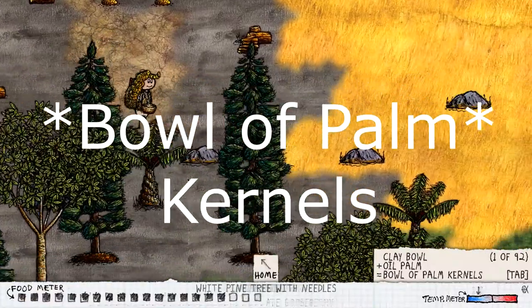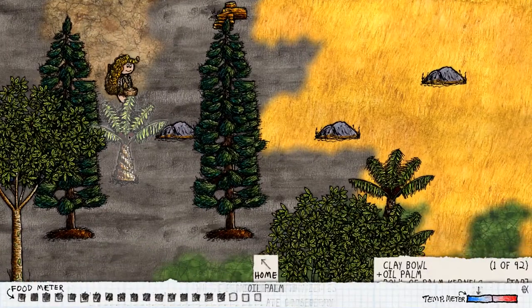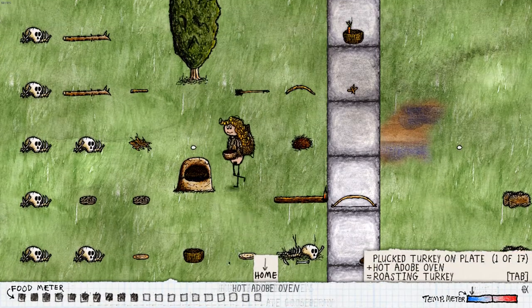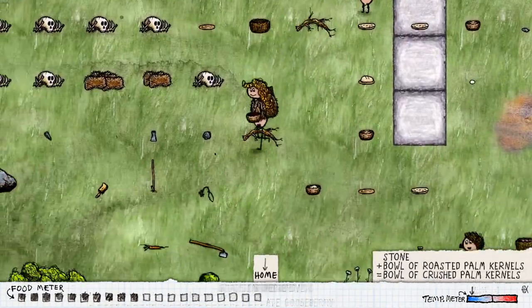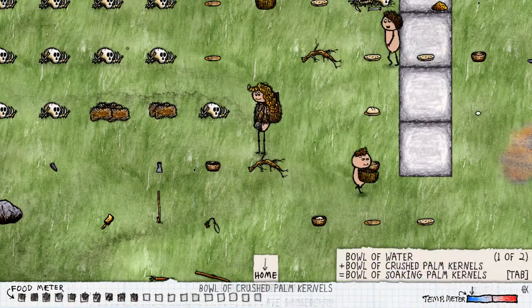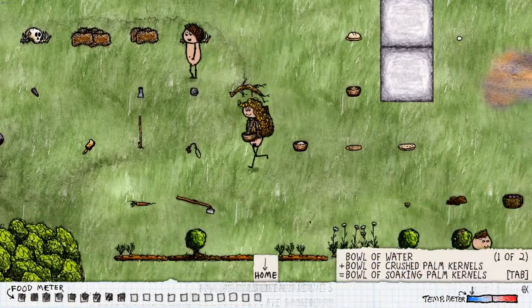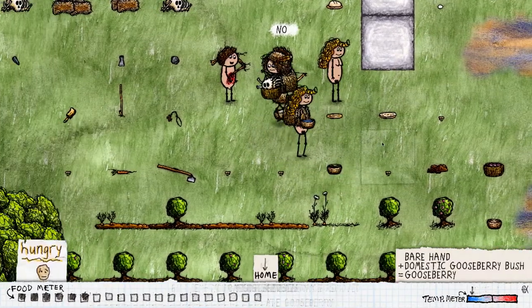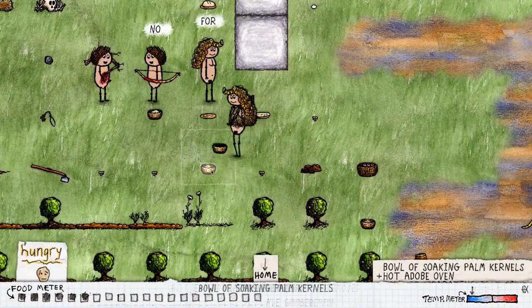After that you're gonna need to get oil palm from an oil palm tree. You're gonna collect that with a bowl by clicking on the oil palm tree and you're gonna have to cook it like you would a pie or anything else in the cooker. Once you cook that, you're gonna hit it with a round stone and then you're gonna need to find a bowl of water and add that bowl of water to that bowl of cooked palm curdles.